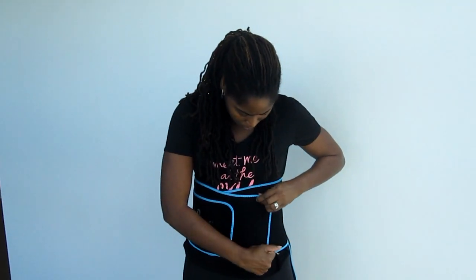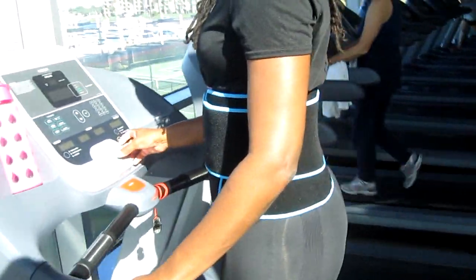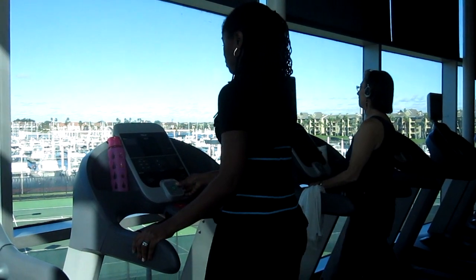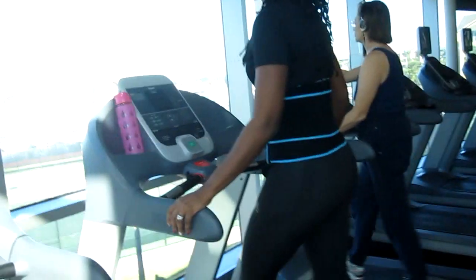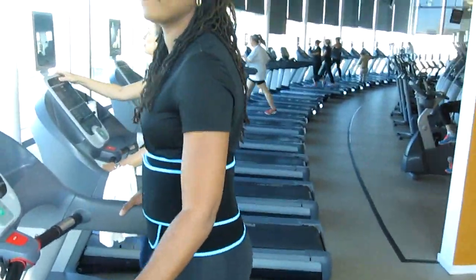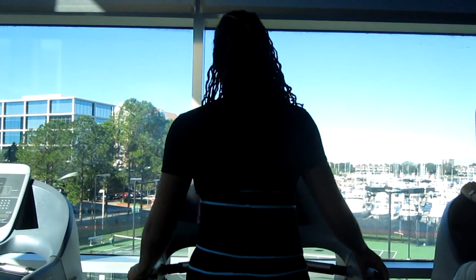The first thing I do when I get to the gym is put my Hourglass Sculpting Belt on — I'll leave the link below if you want to grab one. I use it for everything, not just lifting. I like to use it on the treadmill too — it helps keep my posture correct while working out. The material is neoprene, so it's so comfortable I could use it to sleep in, or just around the house. I really love this belt.